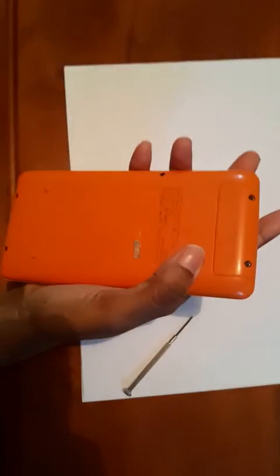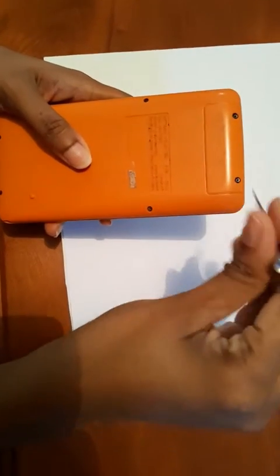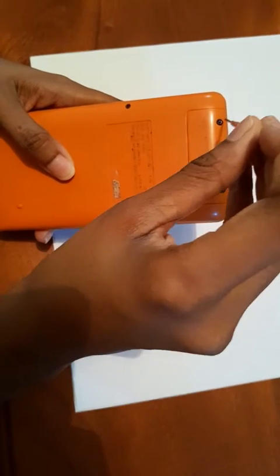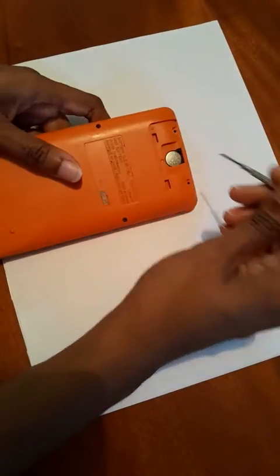First things first, you need to turn your calculator over and locate the battery compartment. It's usually a small rectangular section held in place by tiny screws. Use a small screwdriver and carefully unscrew the compartment.